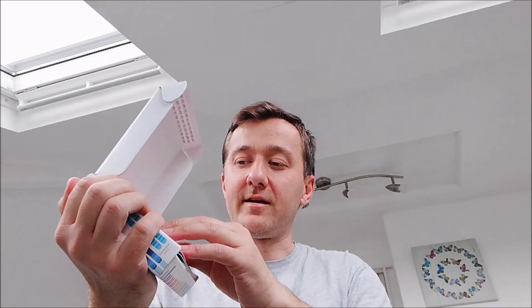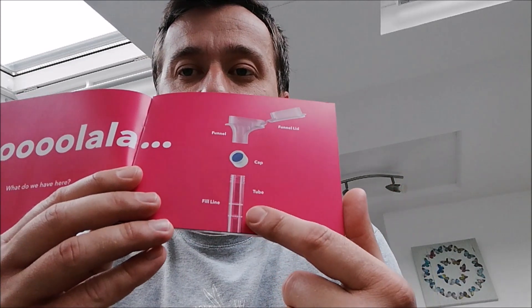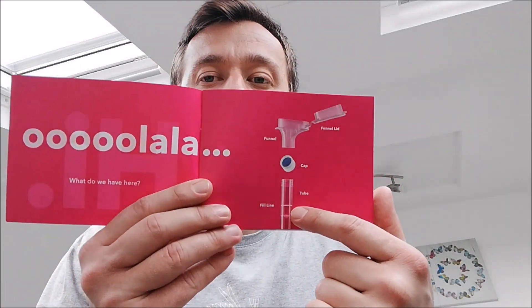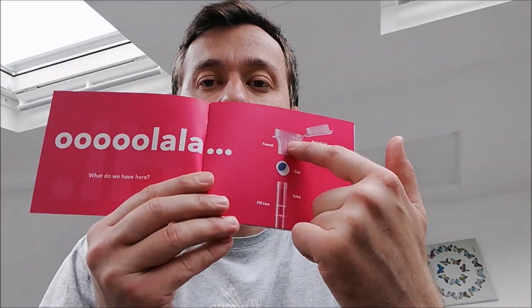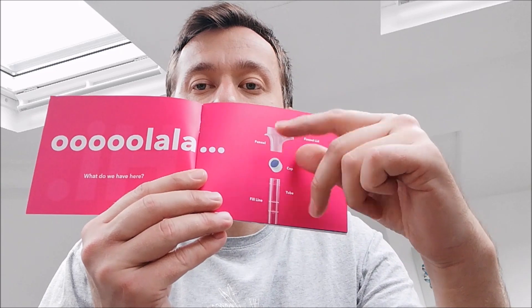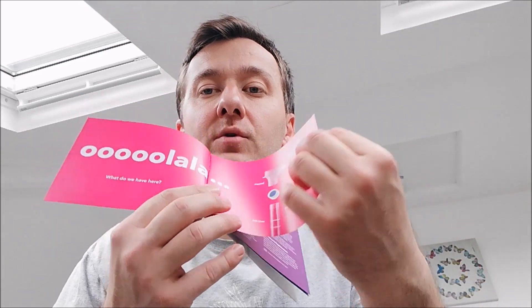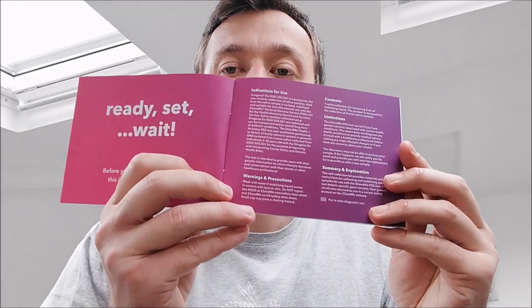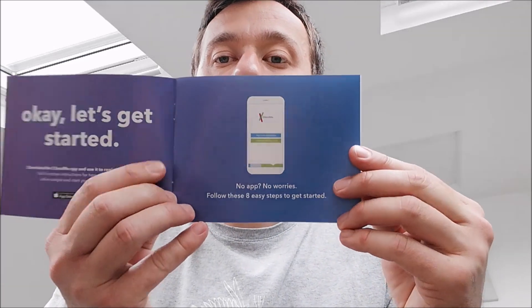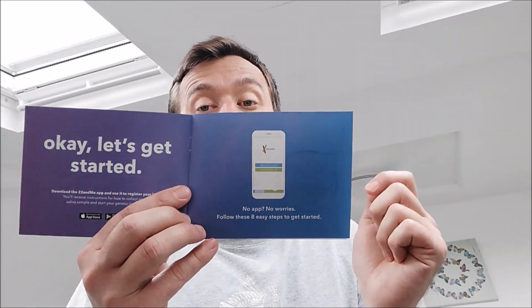Very nice! So this is a little booklet — I already had a look, it's really very nicely done. This is what you get inside. You need to send them a sample of your saliva. There's a liquid in here; you put your saliva in, then put this part with the liquid on, screw it on, close it — it opens the liquid, mixes it with your saliva. You shake it, you close it, and you post it.